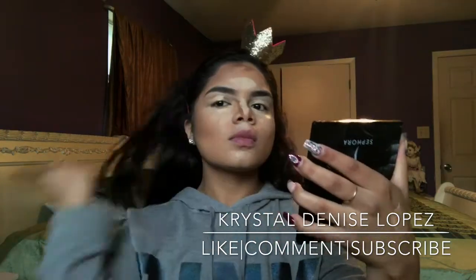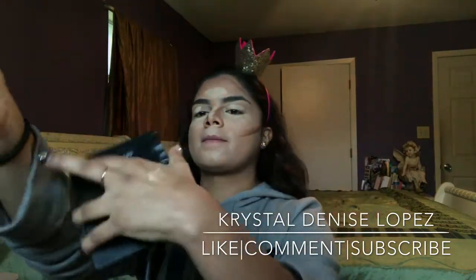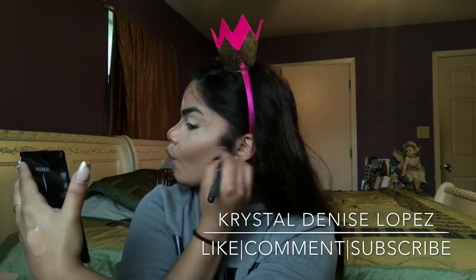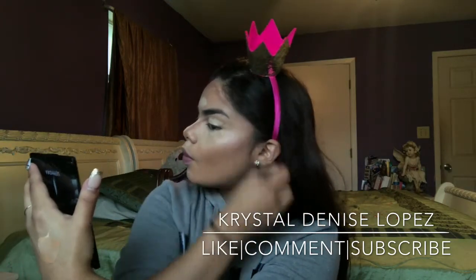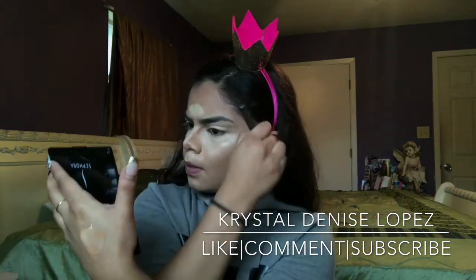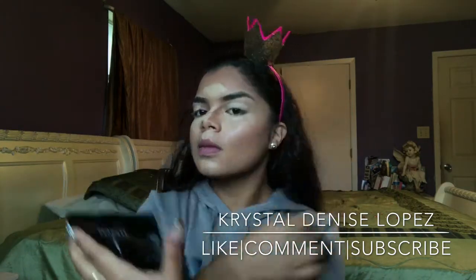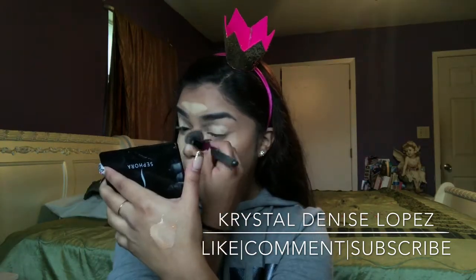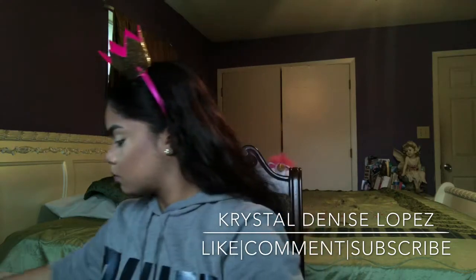I blend out the contour first before the highlight because it gives a more natural finish when I blend out the highlight over the contour. I just keep blending and blending because blending is key. Then I also work on my nose — I'm not too neat in that area because I clean it all up later.